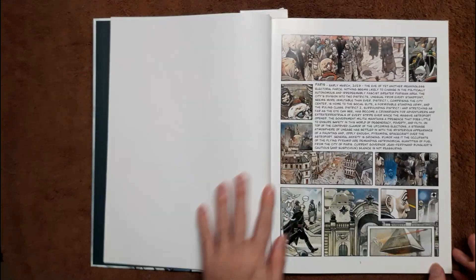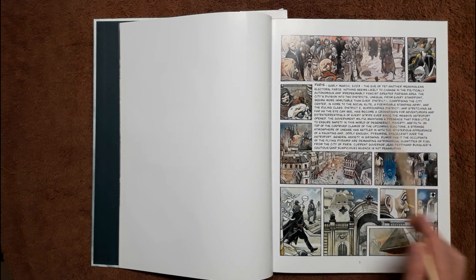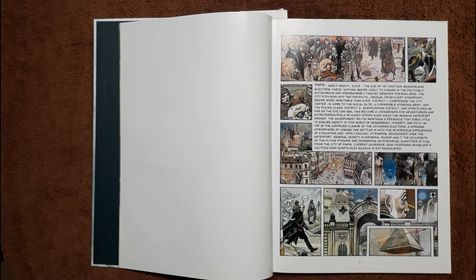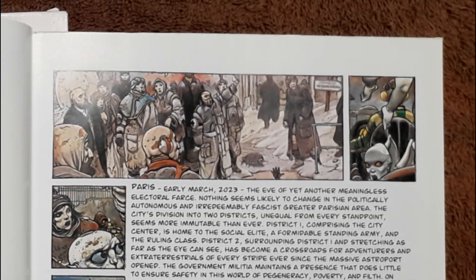Here the story starts. You get a picture immediately and this big rough paragraph explaining where we're at — the year 2023. You've got to remember this was published in 1980, so this future is kind of the writer guessing how the future is going to be. Although it was never meant to be completely realistic, it does have a sci-fi feel. We're in Paris right here.